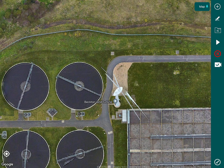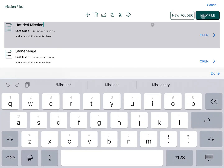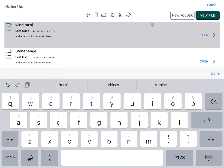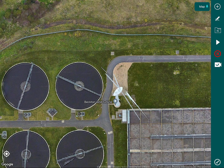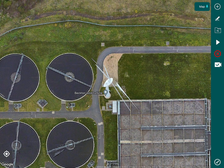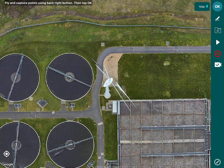What we need to do is create a new file — we'll call that 'wind turbine' for example — and we can open that up. There's our wind turbine. Then we want to add a mission type, which is turbine inspection.